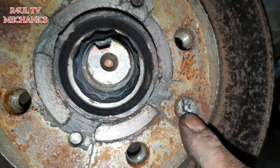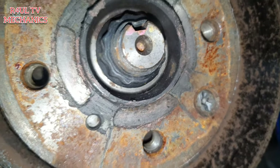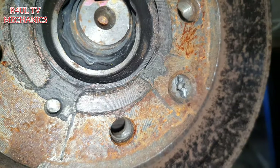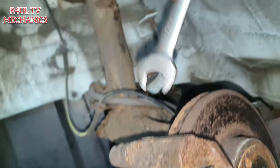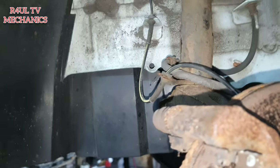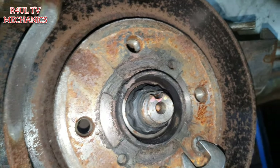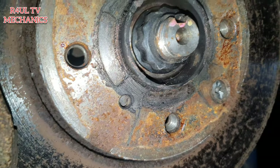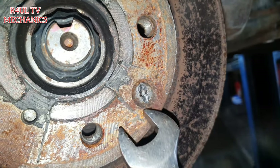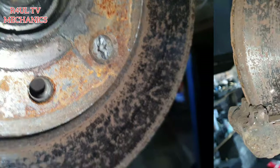We're gonna go ahead and take this disc retaining screw off. As you can see I've given it a hit with the chisel so it's loose now. I'm gonna get a screwdriver on there and take that off. If it didn't come off that way, get something in between the bracket to give you leverage and stop the disc from turning. It's a Torx 30 - take that off, if not you'll have to get a hammer and chisel on it like I did.